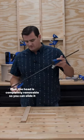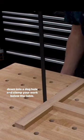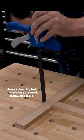Plus, the head is completely removable, so you can slide it down into a dog hold and clamp your work below the table.